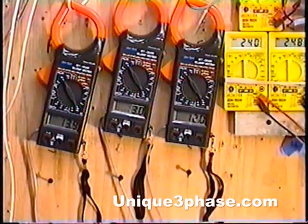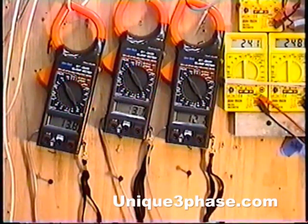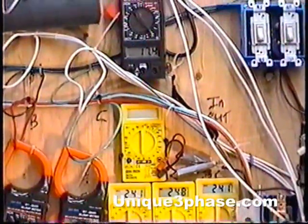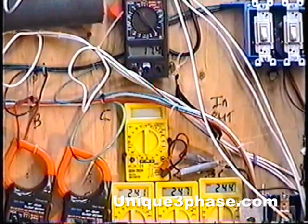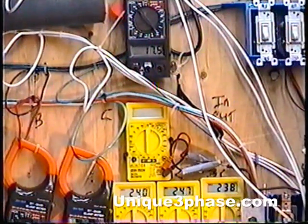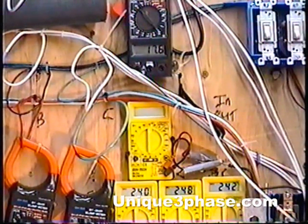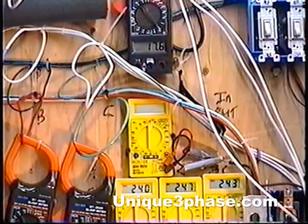Look at the amps — we've got 13.5, 13, 12 amps on the motor. The voltage is 241 to 248, around 240 to 244. You've got 17.3 amps input right now. So we're going to run it up to 175 pounds. We had a benchmark at 165 pounds where the single-phase motor that was on the air compressor was running at 20.6 amps.